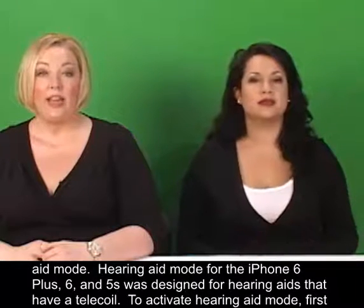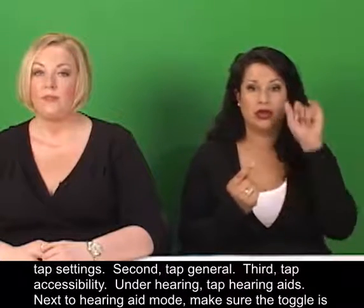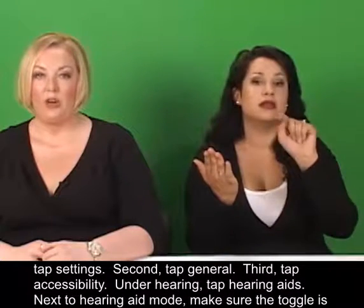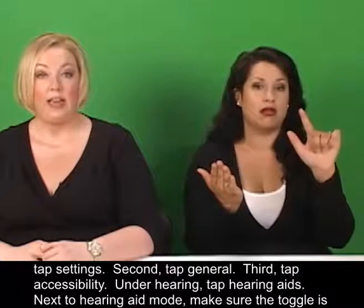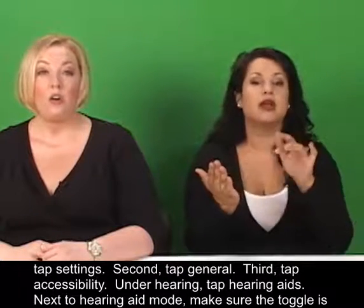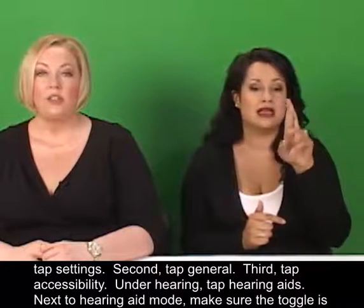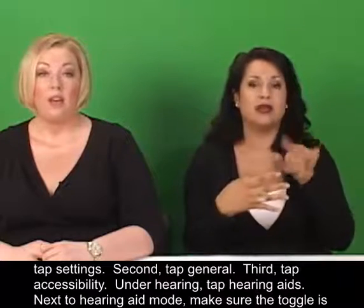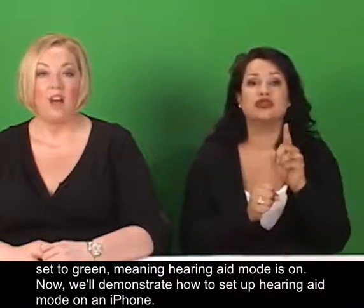To activate hearing aid mode: first, tap Settings; second, tap General; third, tap Accessibility. Under Hearing, tap Hearing Aids. Next to hearing aid mode, make sure the toggle is set to green, meaning hearing aid mode is on.